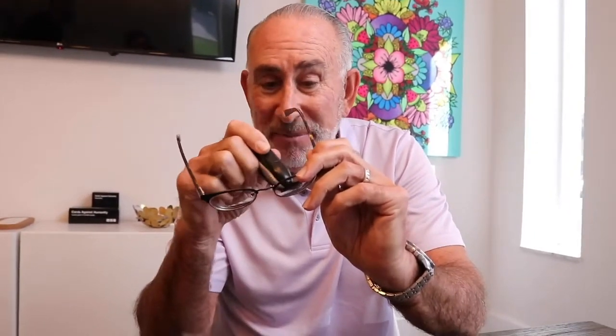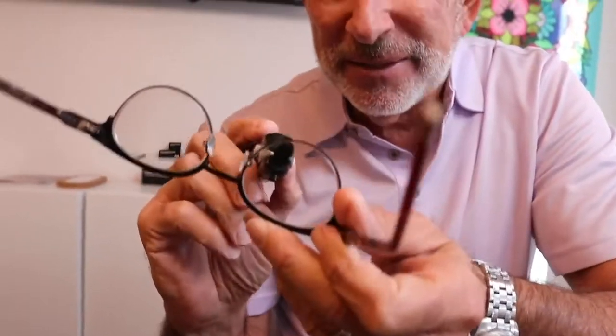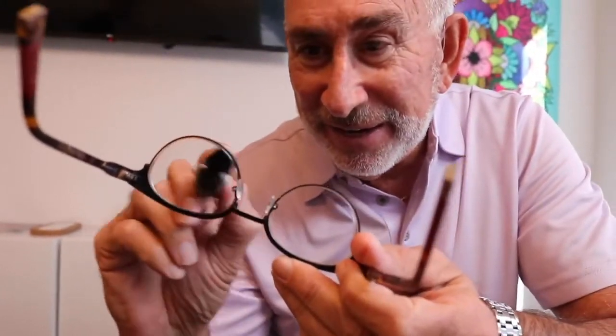I make sure my glasses are always clean. I've been wearing glasses since I was in the second grade, and it drives me nuts if my glasses are not totally clean. I cannot function.